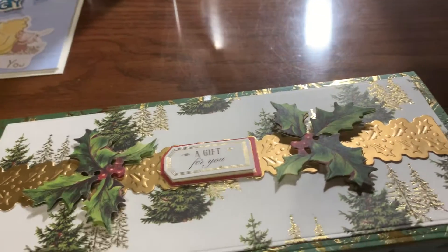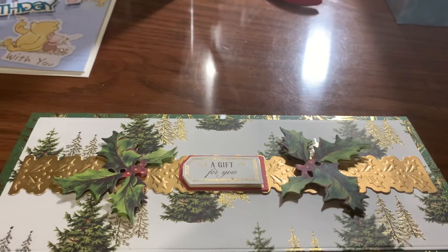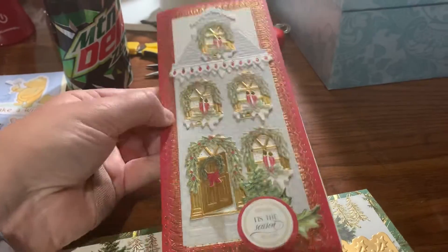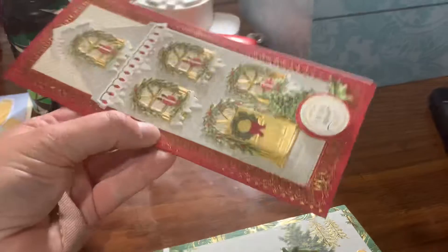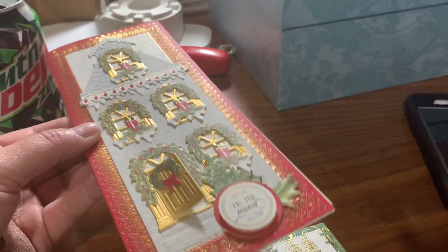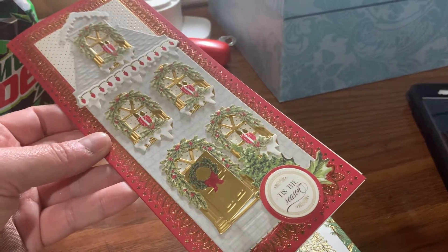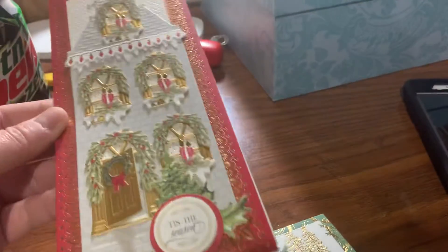Happy Sunday everyone, just a few little shares here. I made a Christmas card with the new Anna Griffin Noel set that she just released. I canceled my auto ship — you get easy pay if you don't use auto ship, of course you take a chance of not getting it. Everything to do with this box and this card are hers.